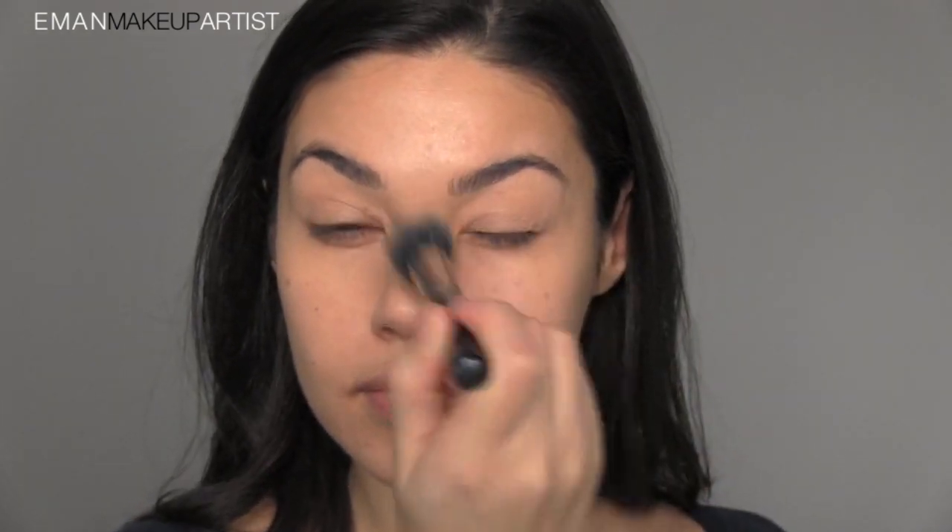Next step is foundation. I'm using the CoverGirl Outlast foundation. You don't need to wear foundation every day, but I personally love the look of perfect skin — if I can fake it, I'm definitely going to try. I'm applying it with a skunk brush, this is Mint brush number 42. This is a really great way to apply foundation super quickly. You can already tell the difference on this side of my face — it looks so much more even.